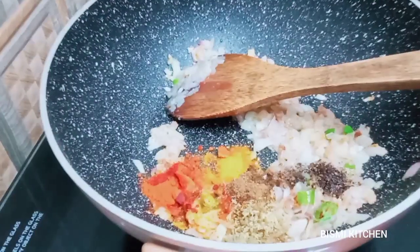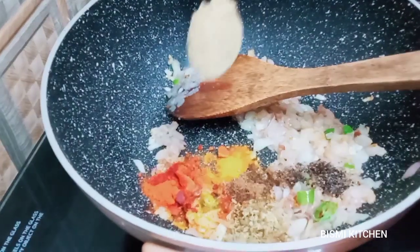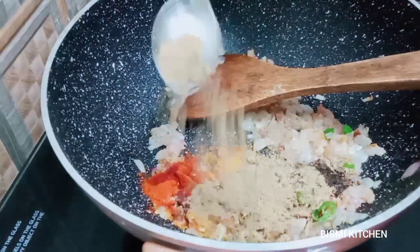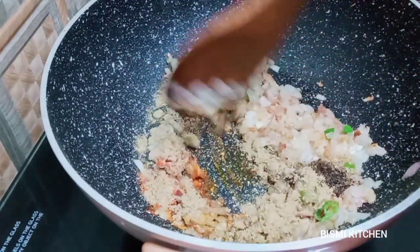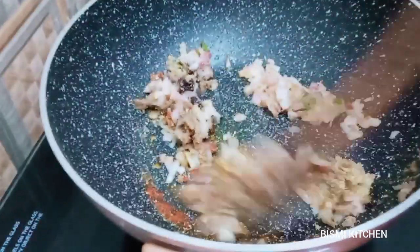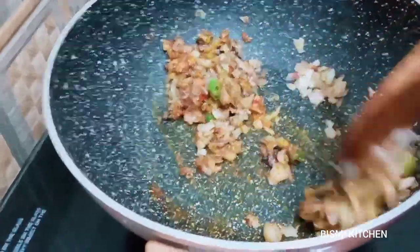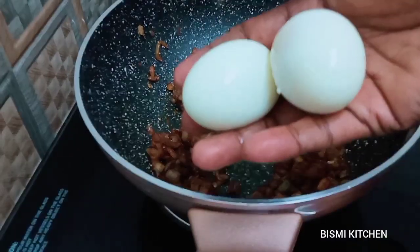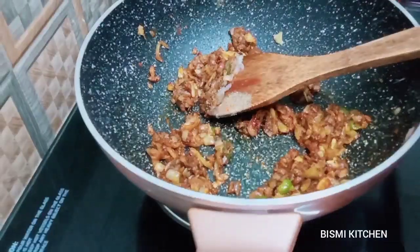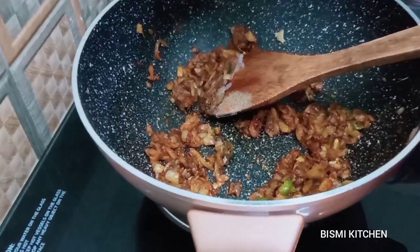Add 1 teaspoon of salt. It could be nice and good. Add 2 cloves of salt and then we will grate it. We will grate it.